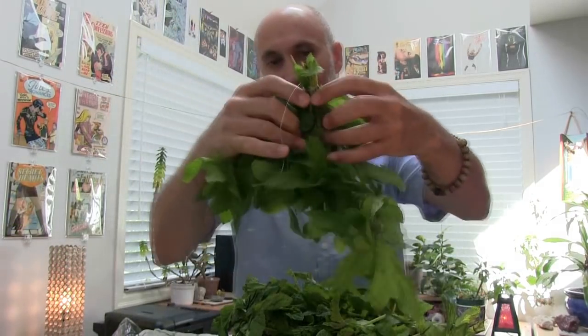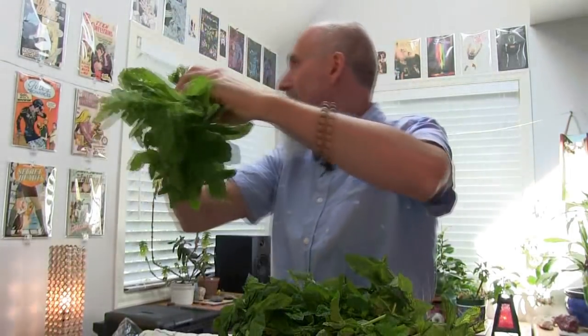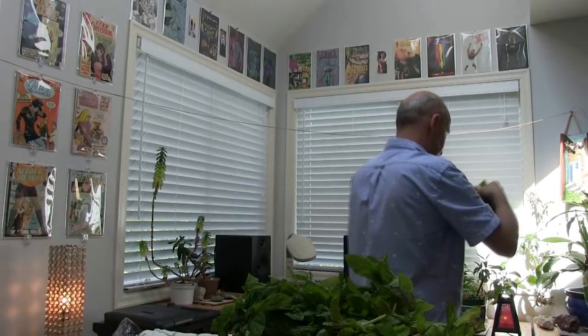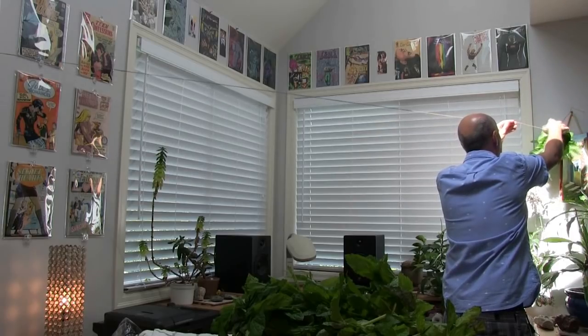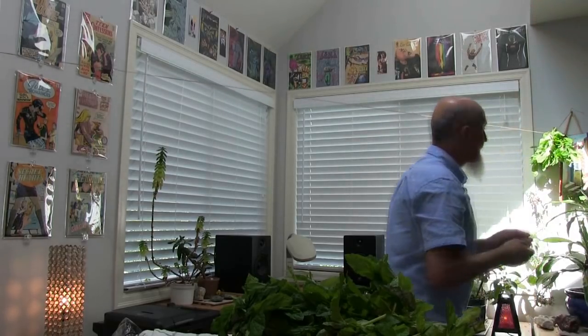All I do to hang these — I sort of split it in the middle like that and I just hang it from the rope. Let's put these guys starting off on this end. So let's keep on going. What I have here is the mint, and I also have one of these which is peppermint. So we're going to hang up the peppermint as well.